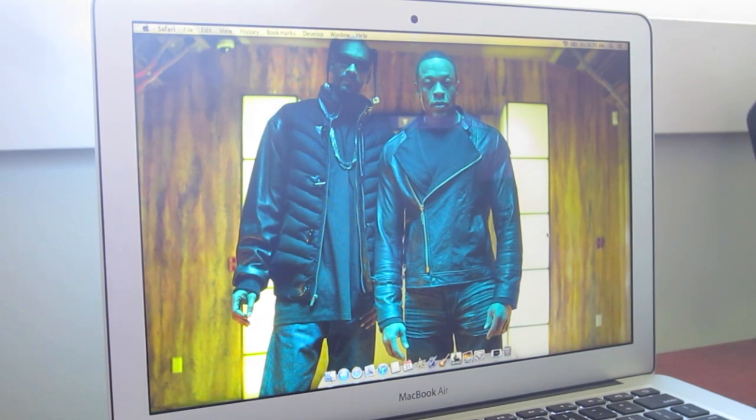Hey, what's up guys. So after my last few videos about this May 2012 MacBook Air, I got quite a few requests for a gameplay video. So today I finally decided that this will be the day I do some gameplay on this.